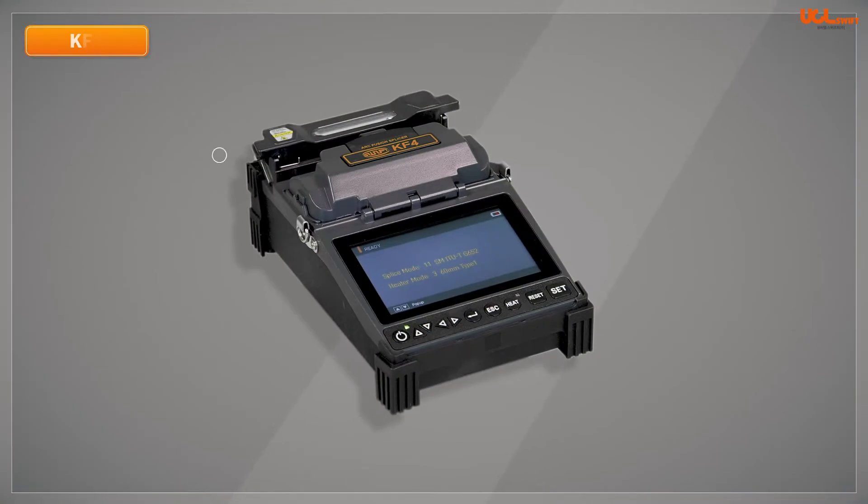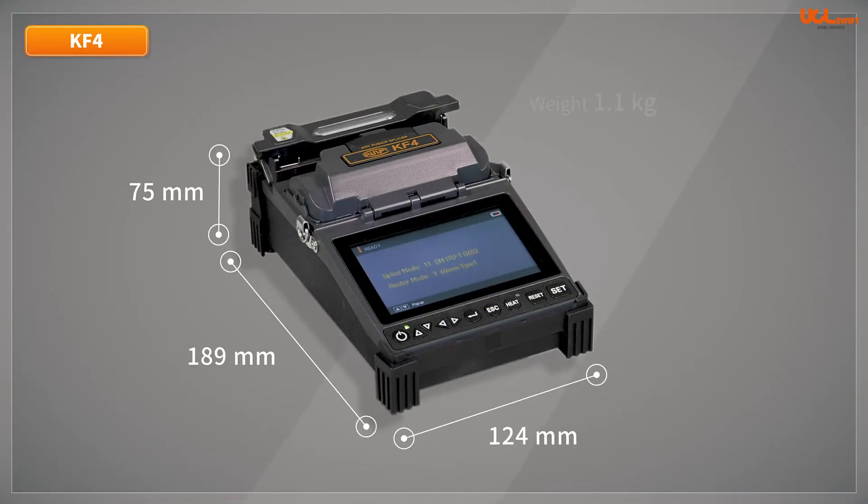The dimensions of the KF4A are 124mm wide, 189mm long, and 75mm high without the rubber bumper. It weighs 1.1kg and is equipped with a 4.3-inch color display.